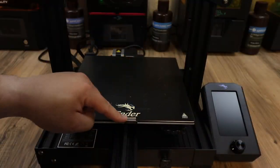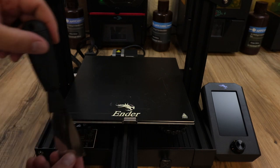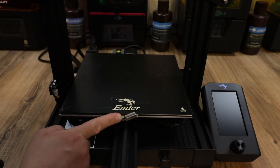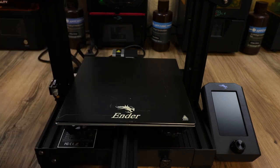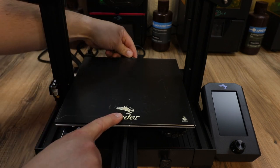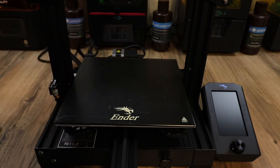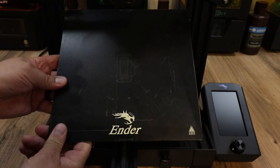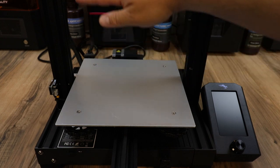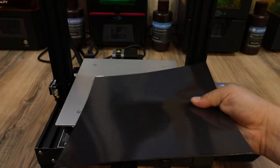First thing we need to do is take off these bed clips. You can get them off with your fingers if you can, but mine are pretty tight, so I'm going to use a scraper — put it in here, turn it, and it'll pop them off just like that. Do the same thing for the back. One benefit of this upgrade is you will not have to use these clips anymore. Then take your Creality glass and put it aside. For this next part, I like to raise the gantry up as far as it goes to get it out of the way.